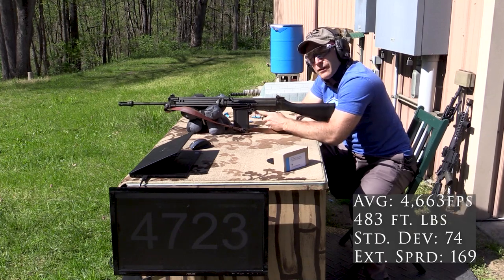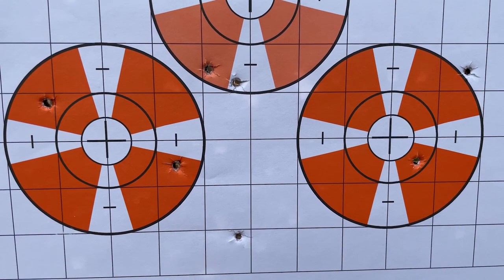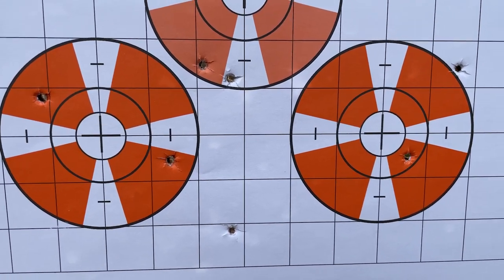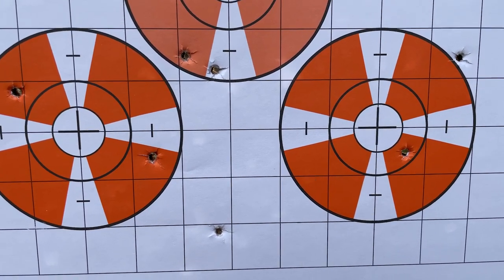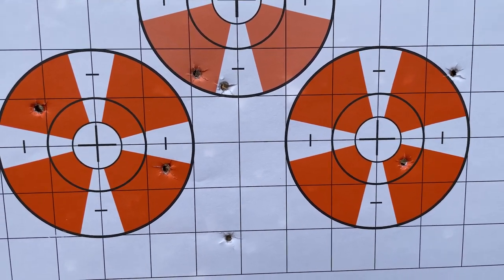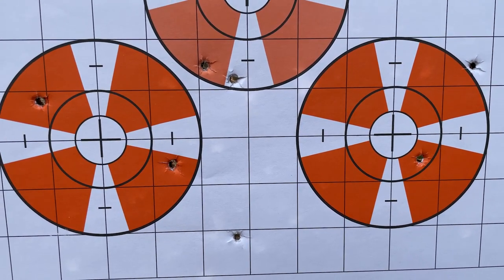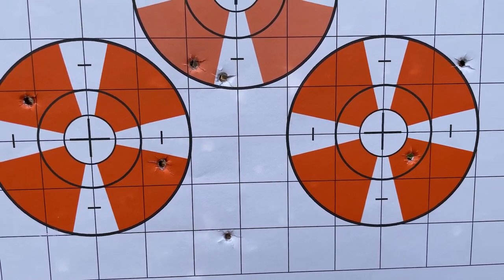We almost hit 4,800 feet per second with the FAL. Here are our DAG training rounds out of the CZ 557 — that's basically nine inches at 100 yards. There is a little wind today but I was shooting in a calm spot, so wind shouldn't affect these much. That's not very good accuracy. We'll try them in the 1-in-12 twist; maybe that will fare better with this 10-grain bullet.